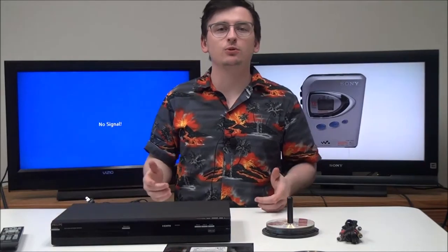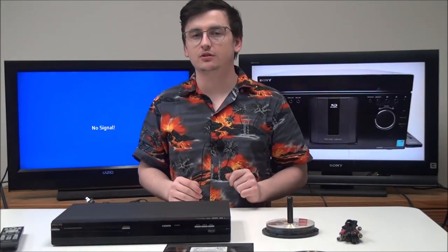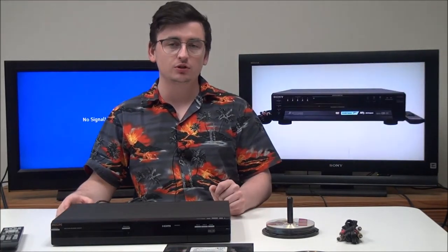Hey, what's going on guys? Welcome into ForTheLoad.net, the best place on the planet to buy discontinued electronics. My name is Spencer and today I've got a Philips DVD recorder to show you.